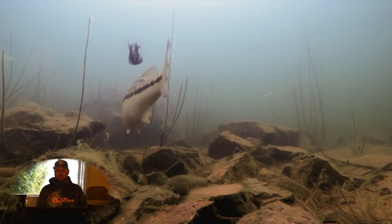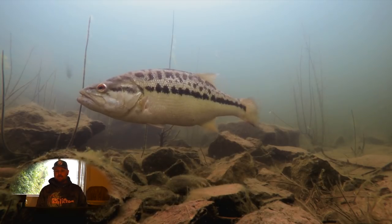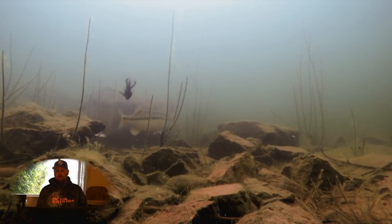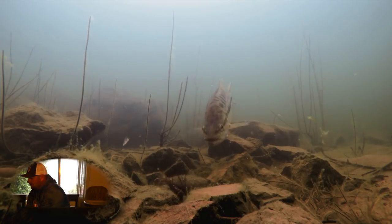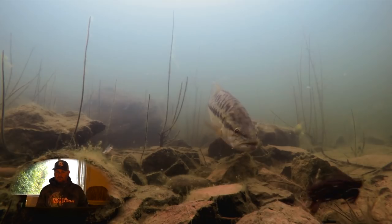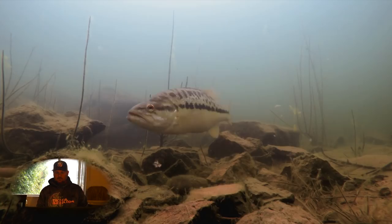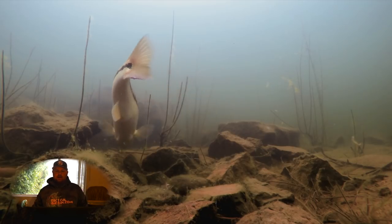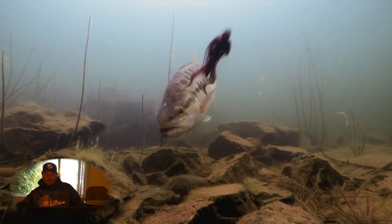That's a Dirty Jigs Finesse football with a Gary Yamamoto twin tail grub. Again, we'll put the links down below. They're just a great little finesse presentation — real natural color. Got that rattle in there, so it makes a lot of sound. But again, not even close to as riled up as she was with the swimbait.